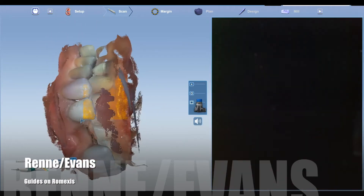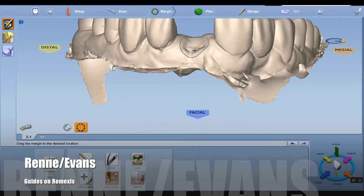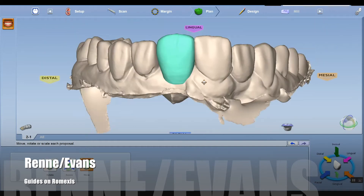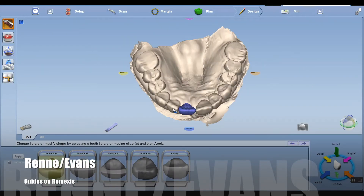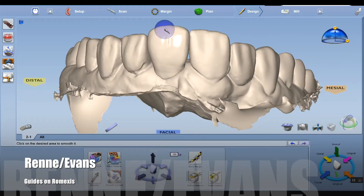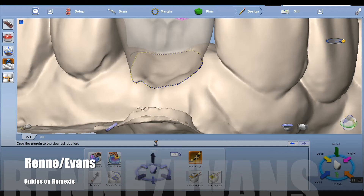You do not do a zigzag pattern on your bite — you scan one arch at a time and allow it to snap into place. Here we're free-handing this wax-up for this tooth using the plan tab and the various tools in PlanCat Easy, which is pretty simple.